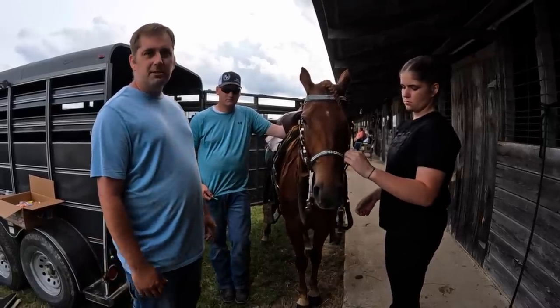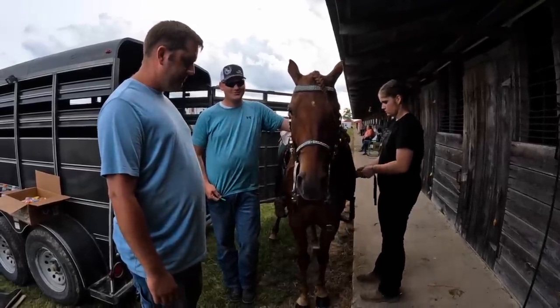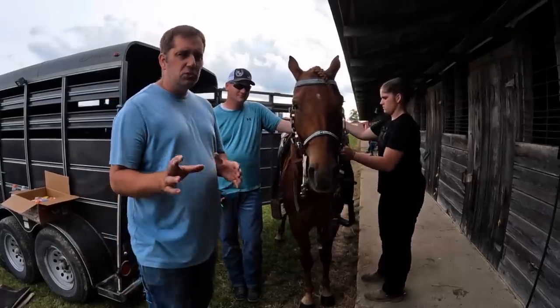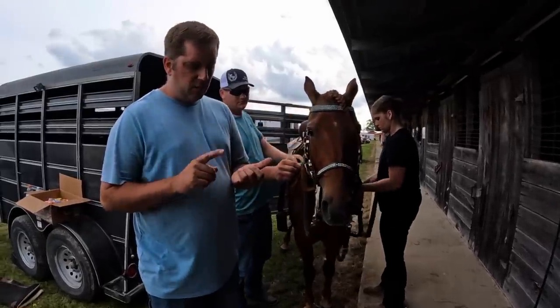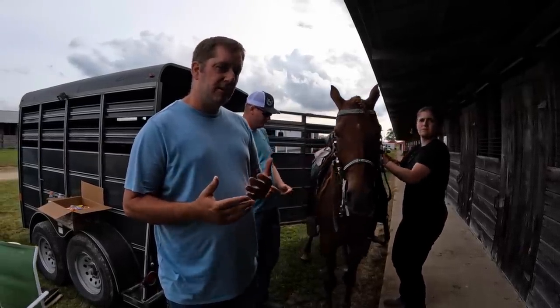Just hoping for the best results tonight as we show back in the state classes. She does look really good. Her front end is reaching and stretching so much. As you watch these classes tonight, what we're looking for is kind of rhythm, reach, and consistency with the gaits. So you kind of have to know what the fox trot is.